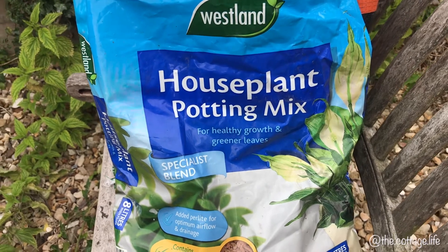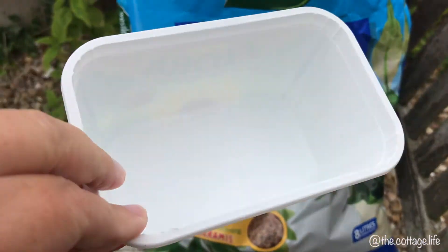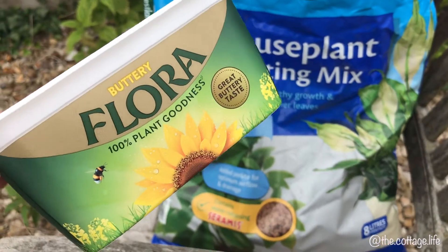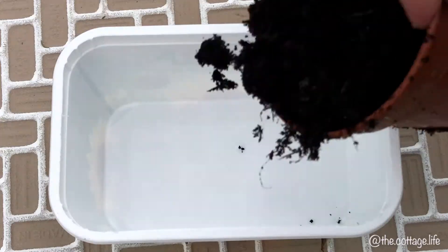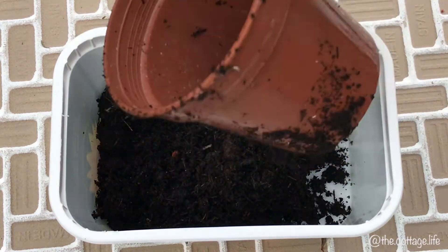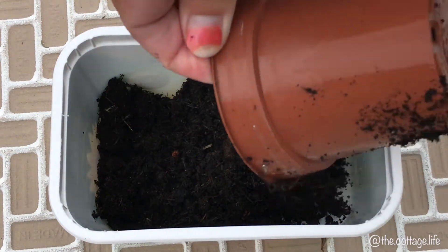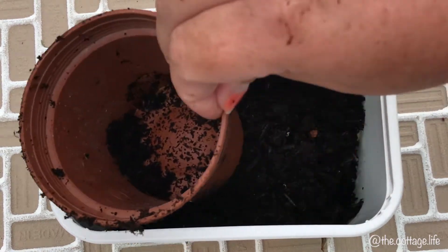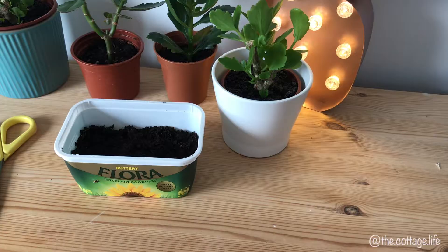The soil I use depends on what I can get at the time. This one was ordered off Amazon a few weeks back when the shops were closed, and it's a house plant potting mix. Since the cuttings are only going to be in their temporary accommodation for a short period of time, I'm using an empty butter tub that has been washed out. My last lot were in an ice cream tub, so you really don't need any fancy equipment to give this a try.